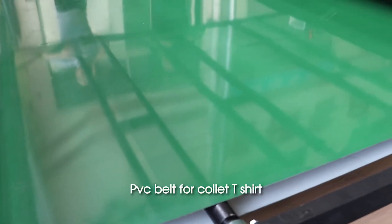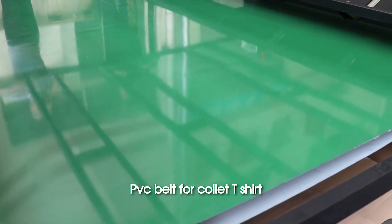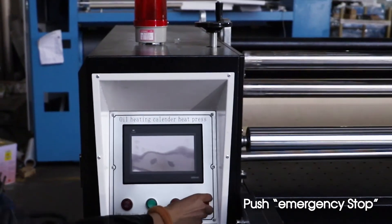PVC belt for cracked T-shirt. Operation demo. Push emergency stop.